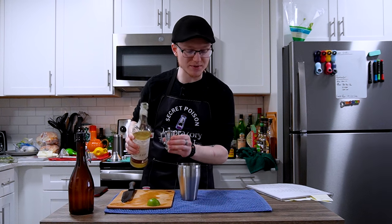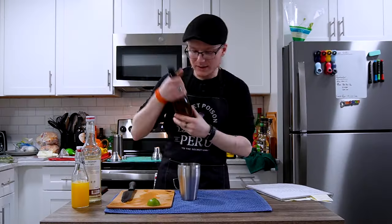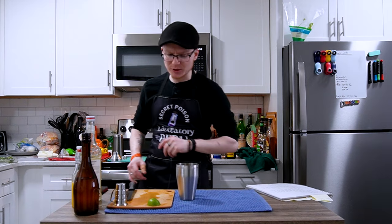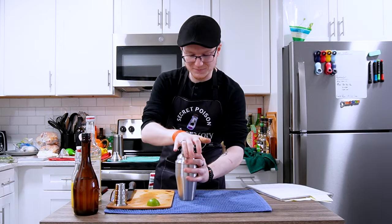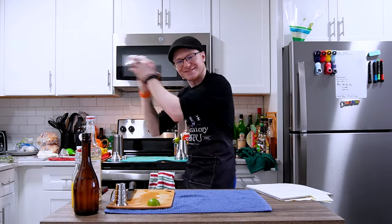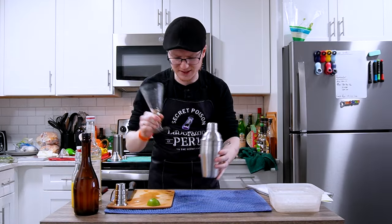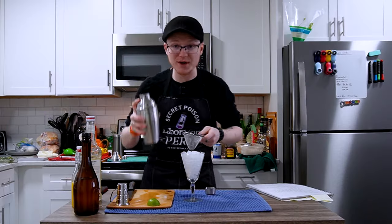To start, half an ounce of simple syrup, then one and a half ounces of freshly squeezed orange juice, and finally three ounces of the mace-infused jasmine tea cold brew. That's all our ingredients, and there's actually no ice in the shaking for this recipe. Instead we cap it up and dry-shake to froth the orange juice and tea together for 10 to 15 seconds, like you would with a regular cocktail.